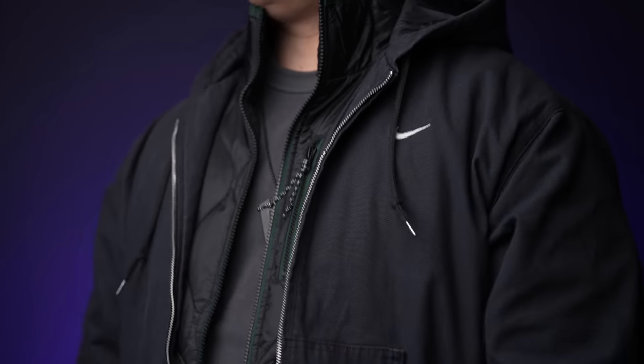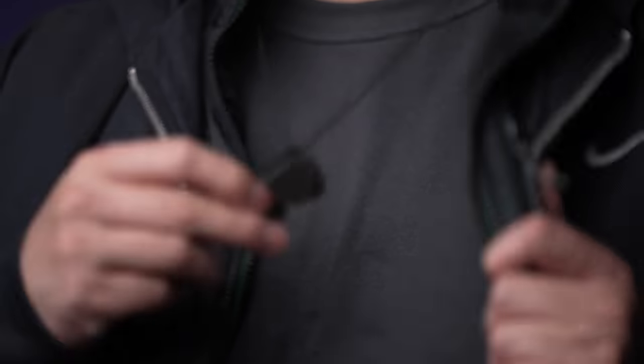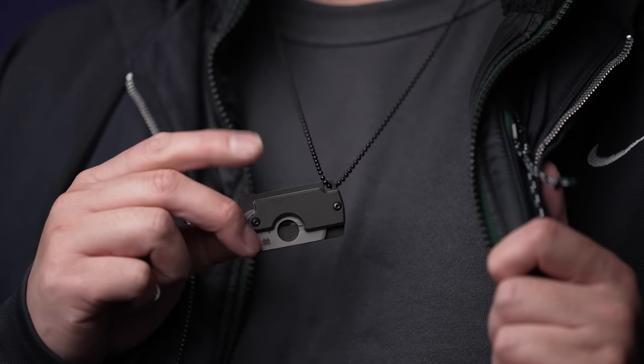You can toss these onto your keychain and it'll blend right in. Or better yet, utilize the lanyard hole and wear it like an actual dog tag, so you've got a tool instantly accessible at all times.